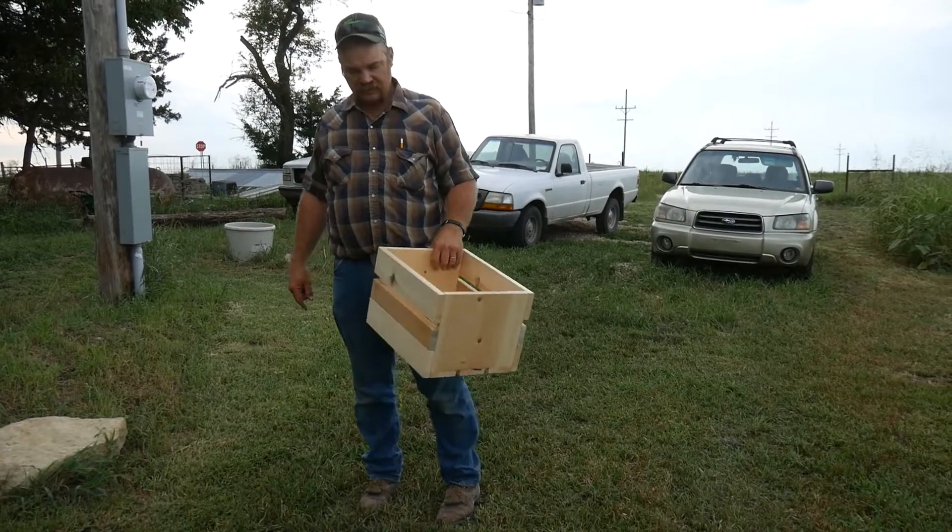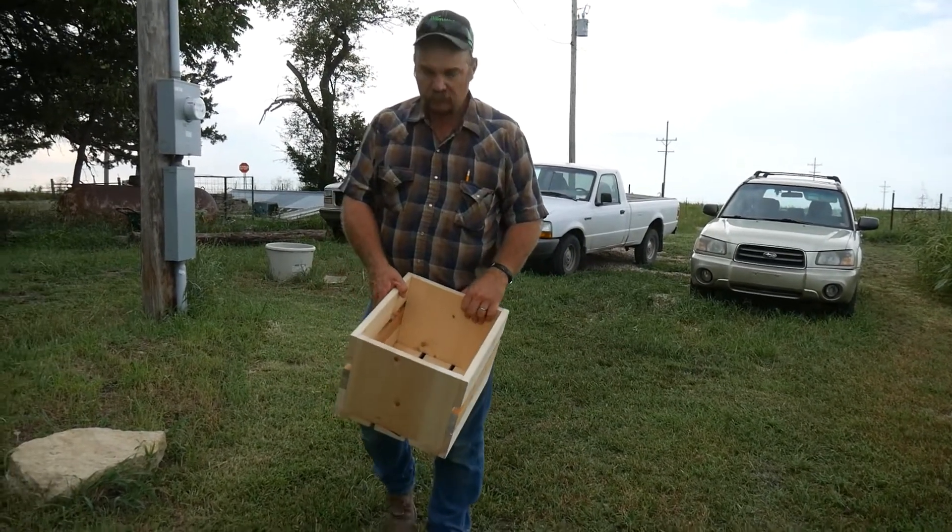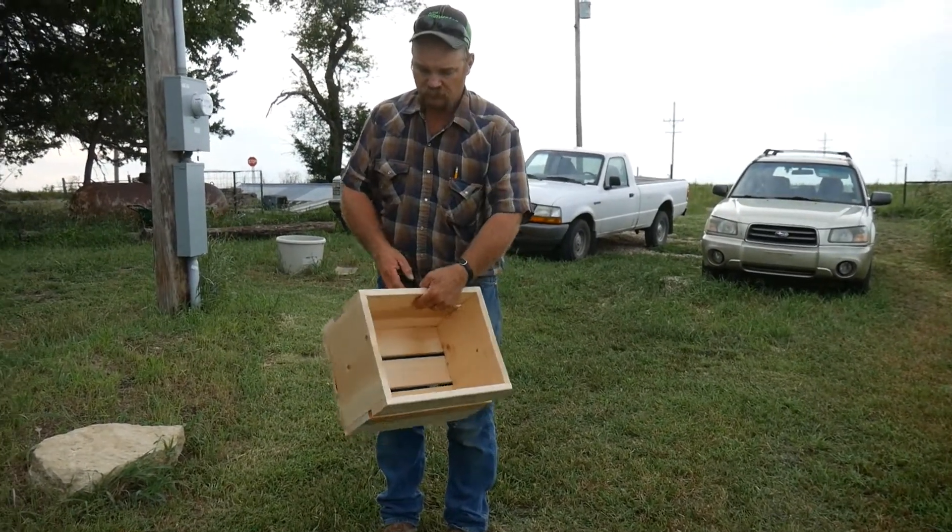Awesome. Thank you, babe. So it was just out of scraps — what kind of scraps did you use?